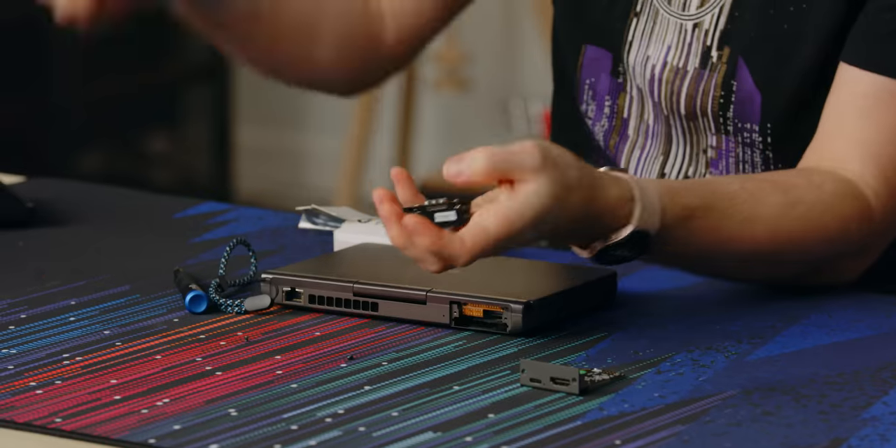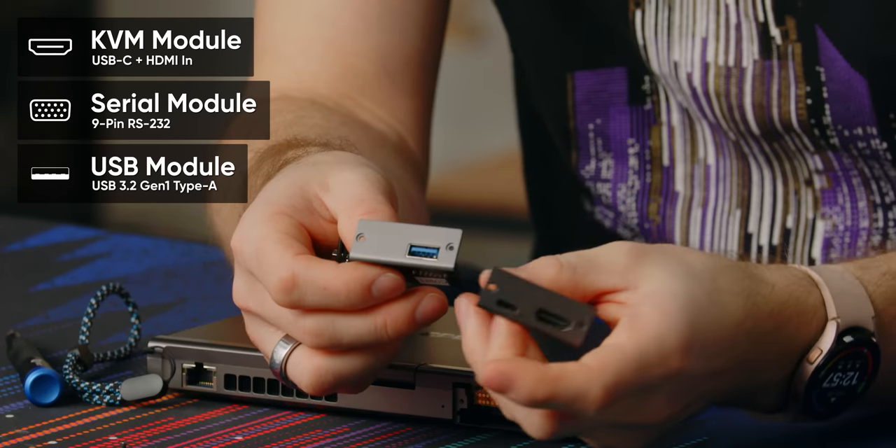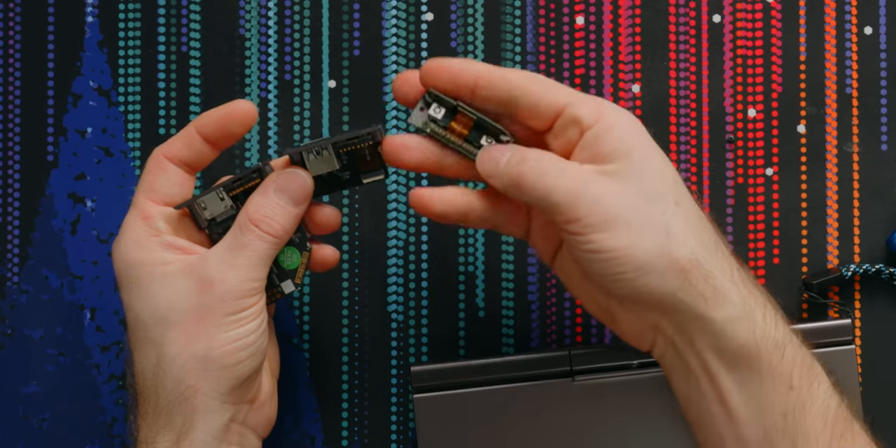GPD is making these modules — they sent over a couple of the other ones. They've got a serial module, and if you just want another USB 3, they've got that too. I have no idea what other modules they'll be coming out with in the future, but those appear to be dedicated serial pins. Serial is one of those ports that, if you've got scientific equipment or industrial equipment that still uses serial, having a properly compatible serial port in 2021 is absolutely a valuable thing to have.